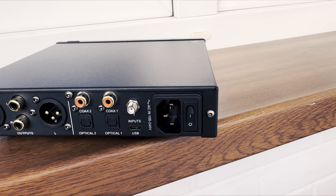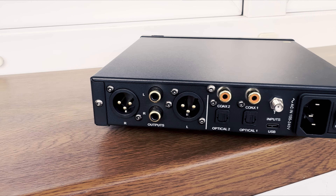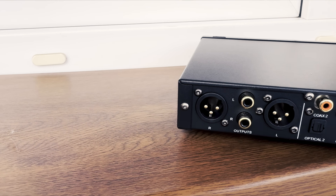The choices made regarding the I/O are rather uncommon and pretty unique. We can feed the digital data using one of two coaxial RCA inputs, one of two optical TOSLINK connectors, wirelessly through Bluetooth, or by connecting a USB-C cable. I have no idea why they went for these doubling standards instead of replacing one coax with, for example, BNC, and the second optical with, perhaps, AES.